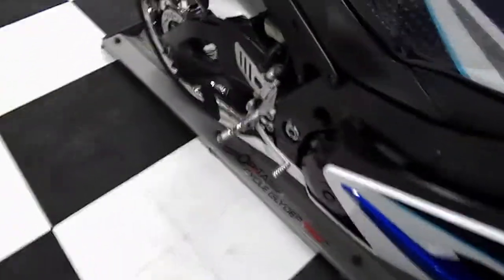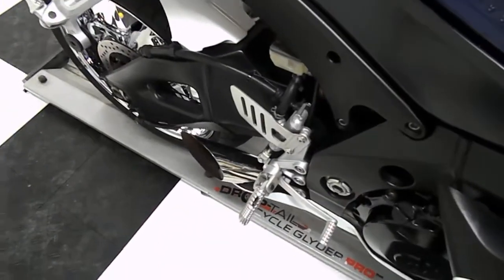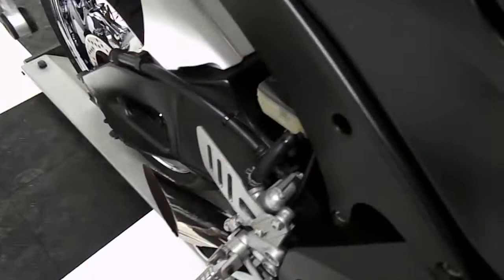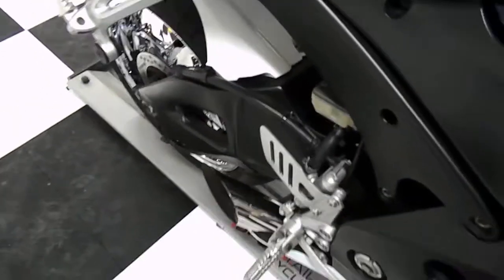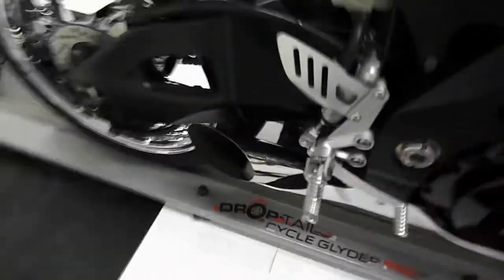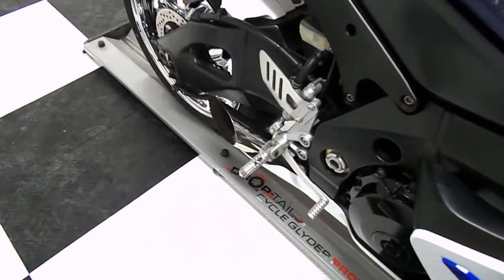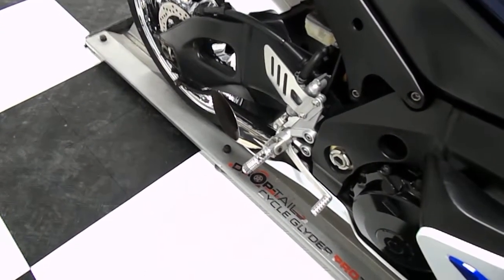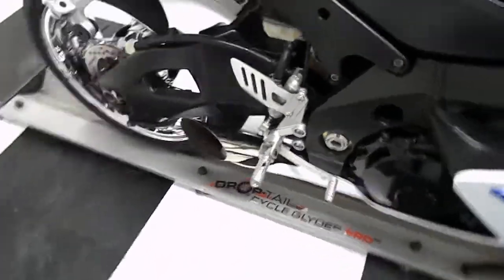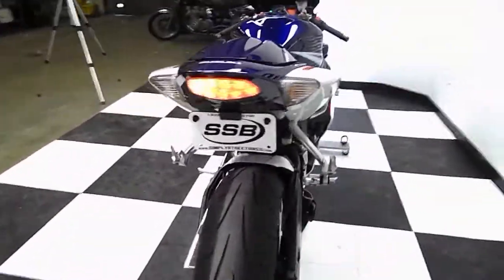I'm going to let this bike warm up a little bit before we rev it. That is really loud — sounds good though, sounds mean.